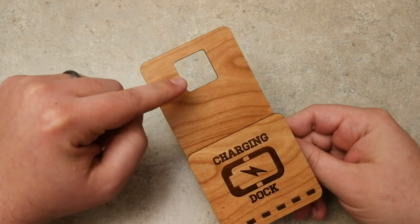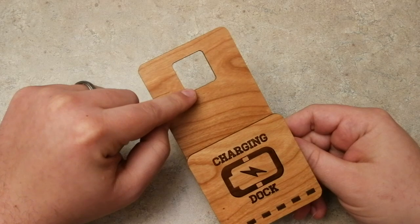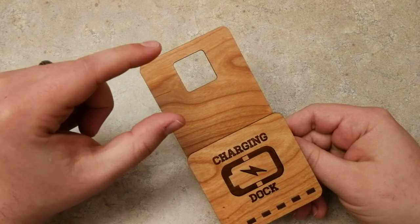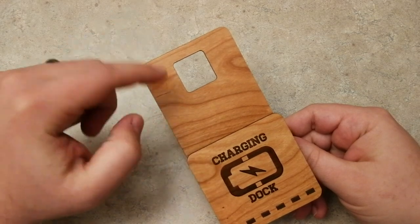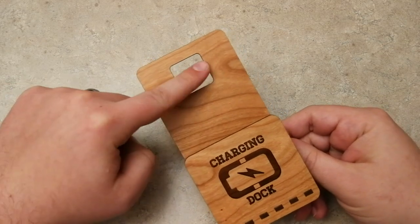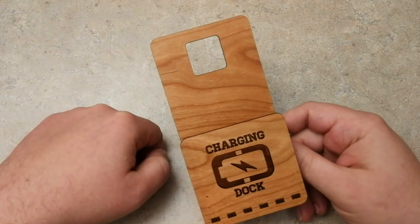All you have to do is ungroup the entire design, select this cutout here, and then measure your actual charger — both the width and height — and then change the height and width of this cutout. That's how you would get it to work with any kind of phone that you want.